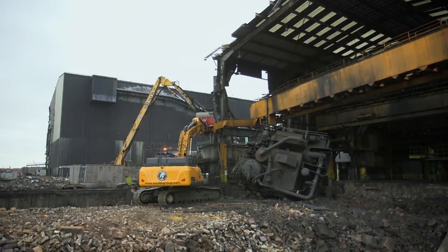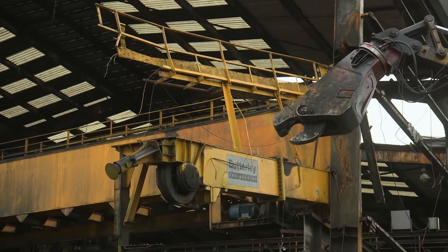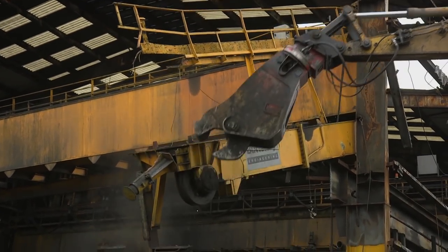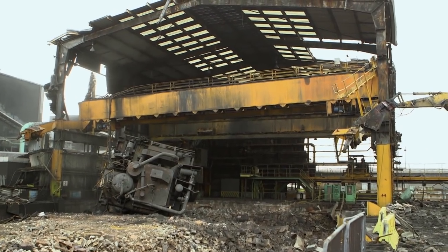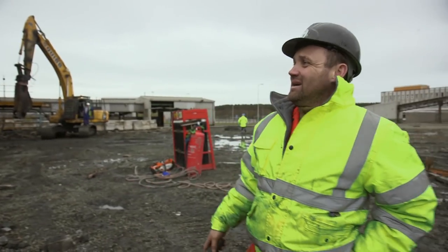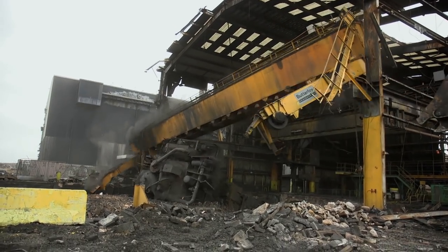There's only one tactic for this job — a push. Willie is told to give it another nudge. The crew calls out as the massive crane structure finally tips and falls. Timber!